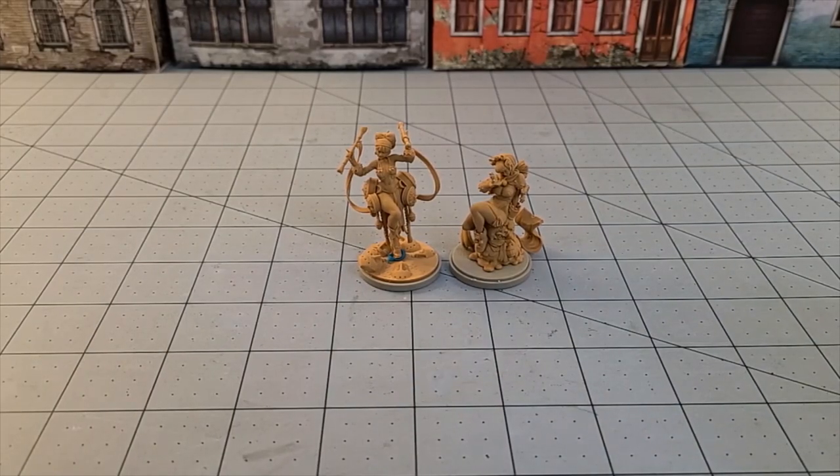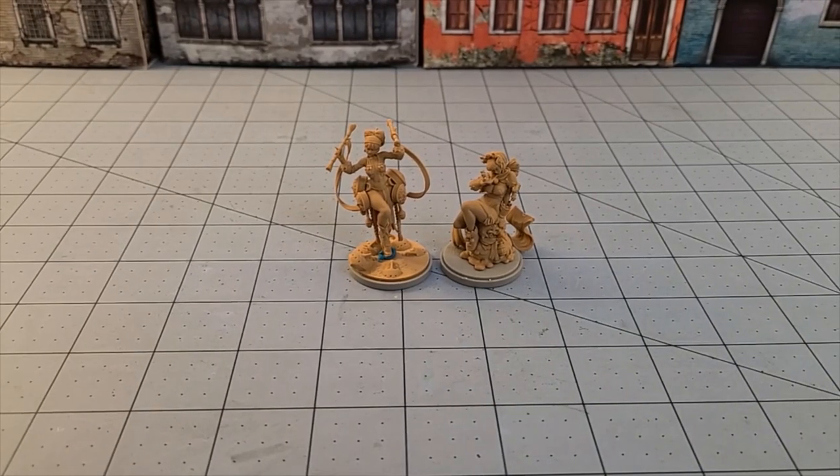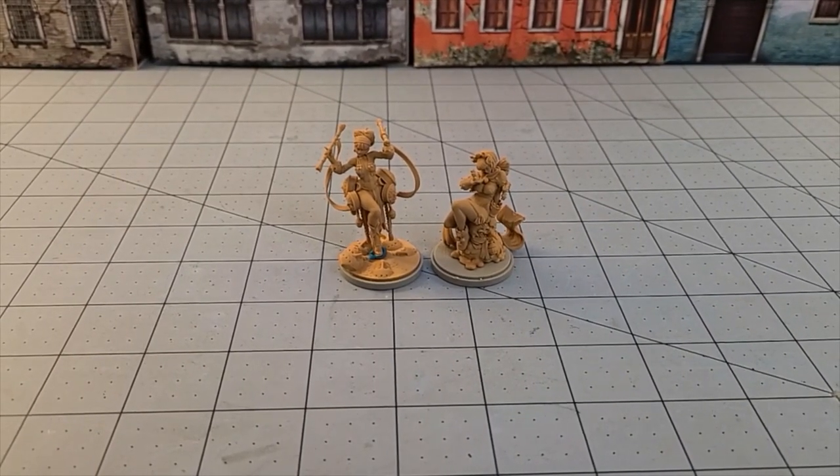We'll put a link down below if you want to take a look at any of this stuff yourself and see what's on the menu at Kingdom Death. It'll be down there below. This has been High Lord Tamberlane with Obscurities and Miniatures — thanks for watching and we will see you back here soon. Bye!